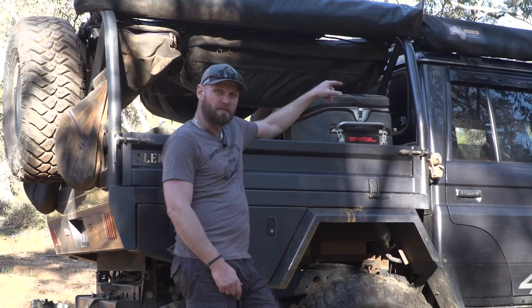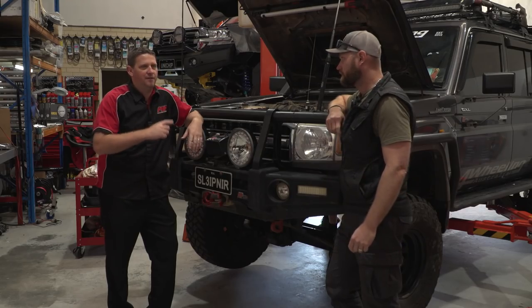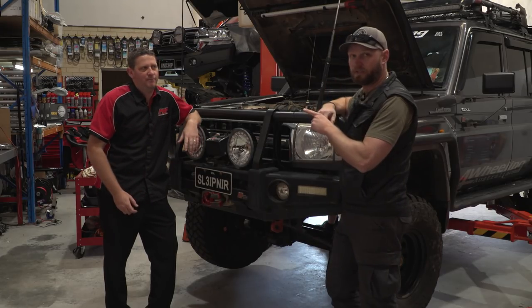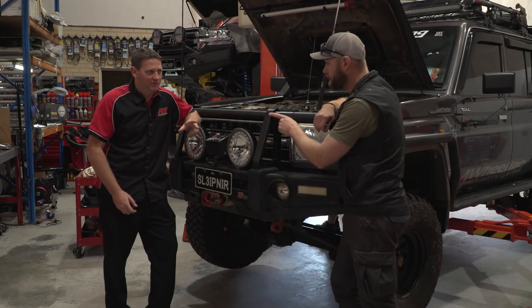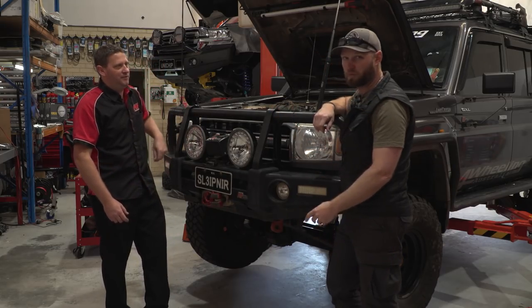Ronnie's taken the box off the back, so all the power distribution module electrical stuff is out. We're going to change that for the next trip — just going to run the fridge and a few other things in the back. And some interesting things we found on the bull bar: there are two bolts missing, one on each side. Alright, we'll get to that.